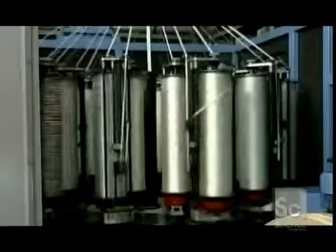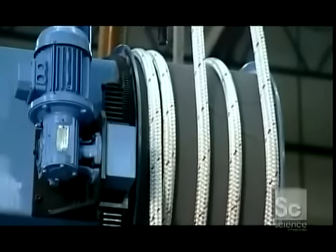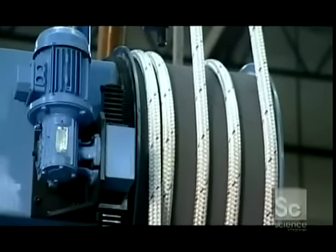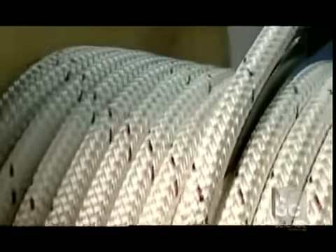These dancing bobbins do some fancy moves to produce different weaves around core ropes, dipping around and between each other in a choreographed sequence. There are no worries about production hitting a snarl — if a yarn breaks, the machine simply shuts down. It takes 8 to 10 hours to make around 3,000 feet of this large utility rope.